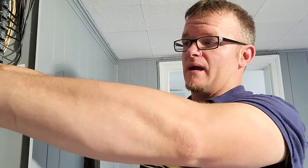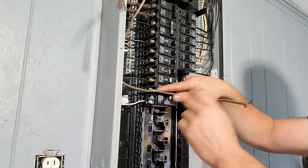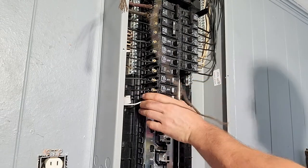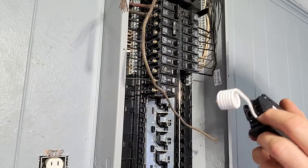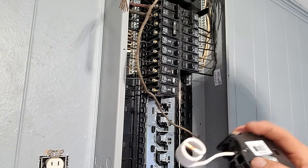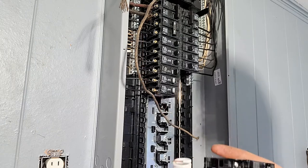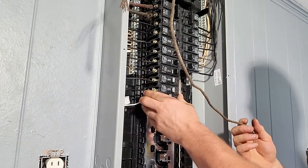Then you're going to take your neutral and curl it down here, just like we did before, and you're going to land it to the breaker — just like I taught you in how to install a breaker. If you look here, it's going to be labeled 'load neutral' and 'load power.' So you're going to land the neutral to the neutral, and you're going to land the power to the power, just like a normal breaker, and then tighten everything down and energize it.